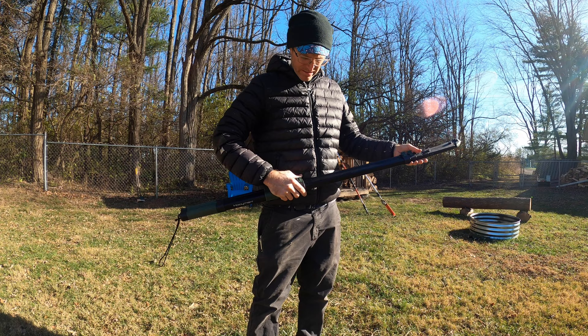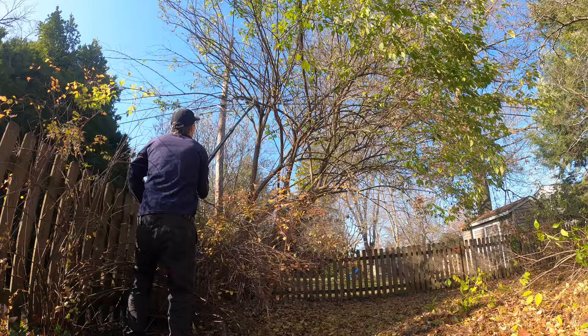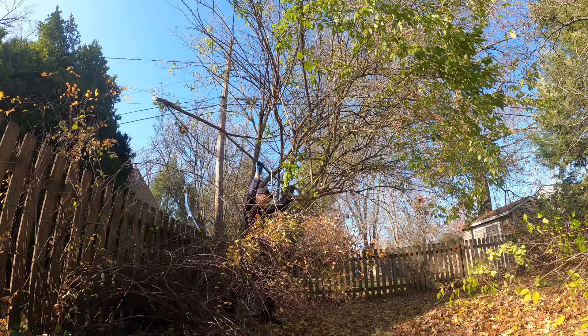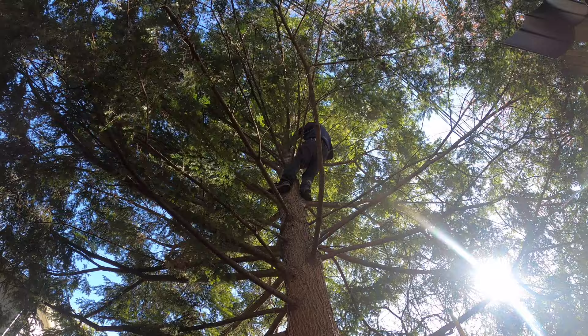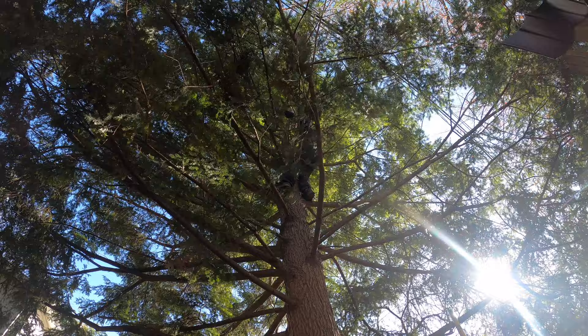Another advantage of the telescoping pole saw is portability — you can actually hang this thing on your belt if you're climbing a tree or a tree blind. In action it works like the other ones, but the cool thing is you can dial in the length without carrying around a bunch of poles. The real advantage is bringing it up into a tree with you. As a tree climber you can use the folding handsaw part or extend it out and make cuts five, six, ten feet away that would otherwise be unreachable.